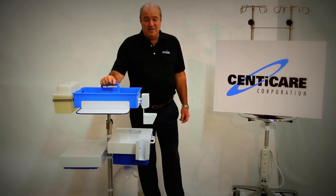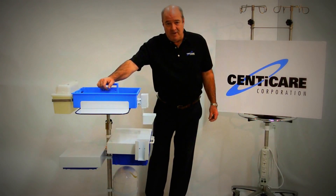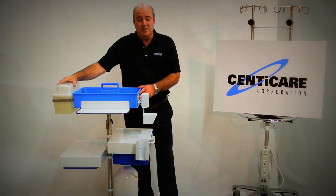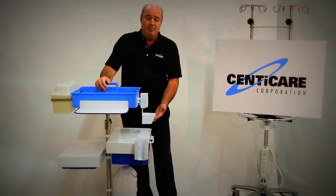Here's the next in a series of carts that we make. This one is specifically set up for the phlebotomy teams of hospitals. This cart uses a removable tray. It has a writing surface. We do incorporate in this a sharps container. This one is set up to incorporate a PDA and a printer bracket.